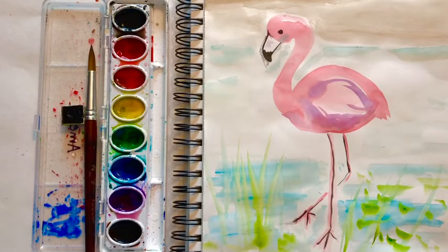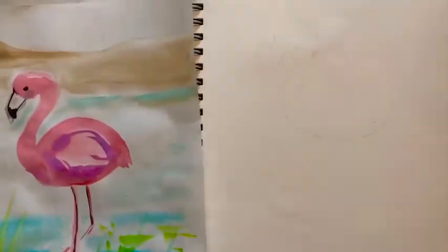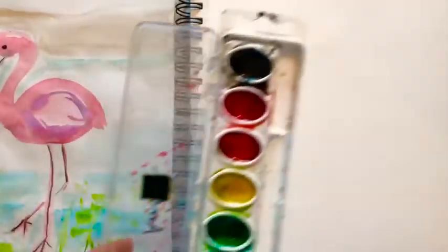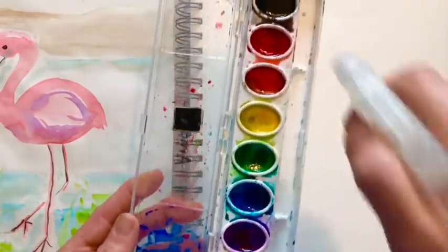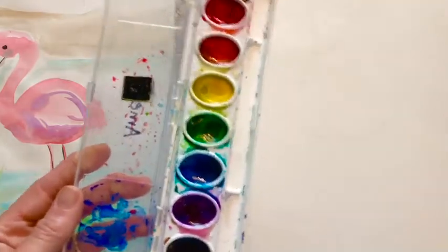Hi friends and welcome to Little Woods Art. Today I thought it'd be fun to paint this watercolor flamingo. So go grab your paints and your paper and let's get started. The first thing you want to do is activate your paints, and the way you do that is to spray some water in the paint. That just gets it mixing.